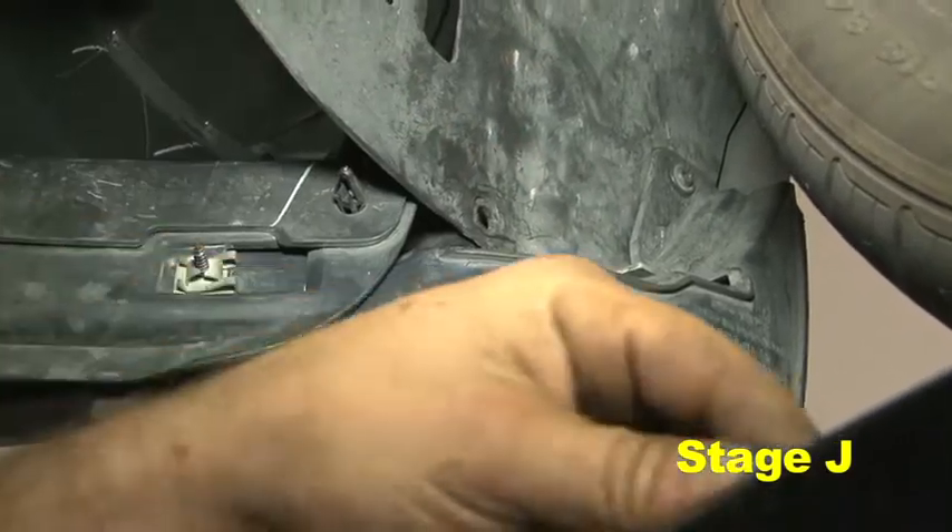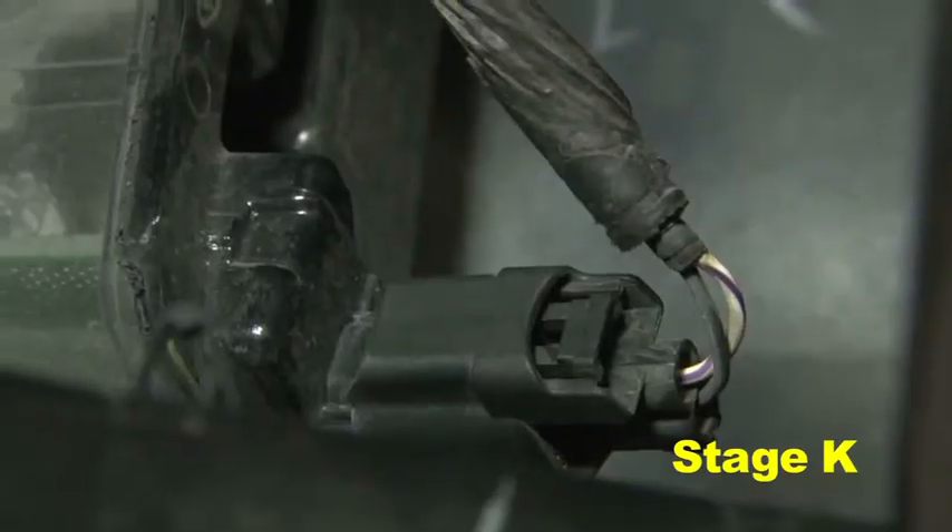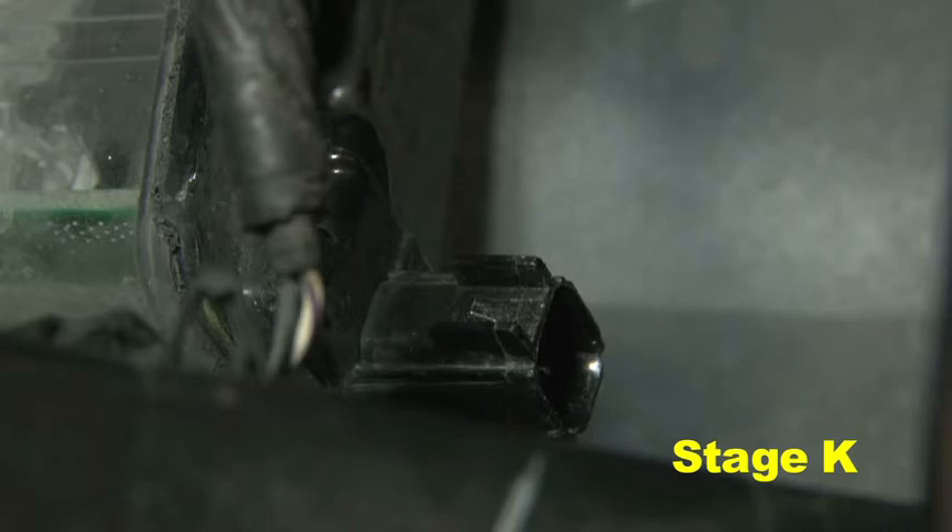Remove the three plastic clips from each front inner wheel well liner. Pull back the front part of the wheel well plastic underlining and disconnect the front bumper light harness clips.